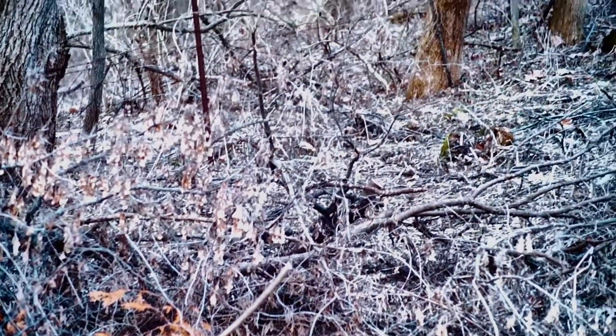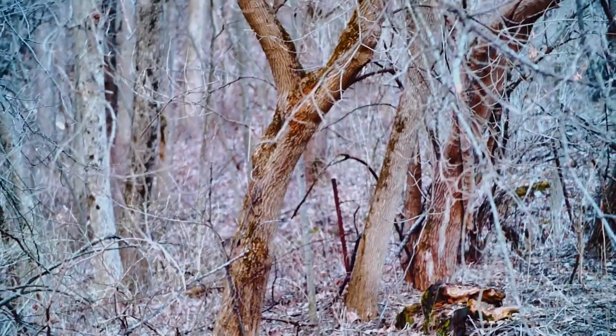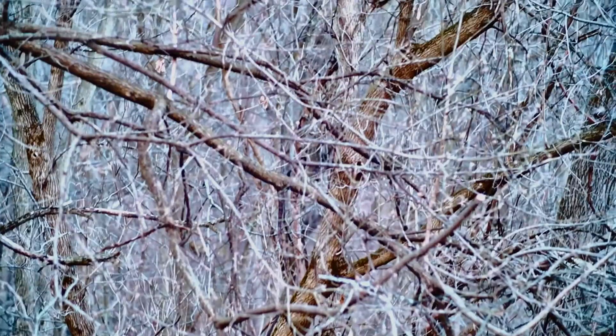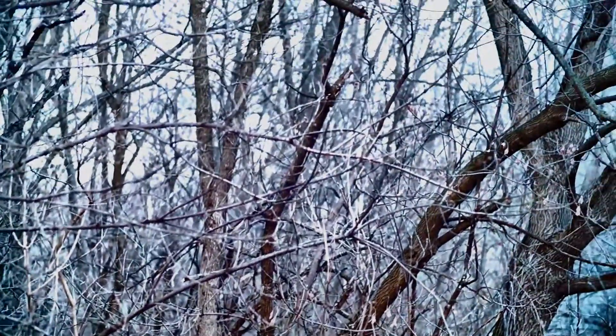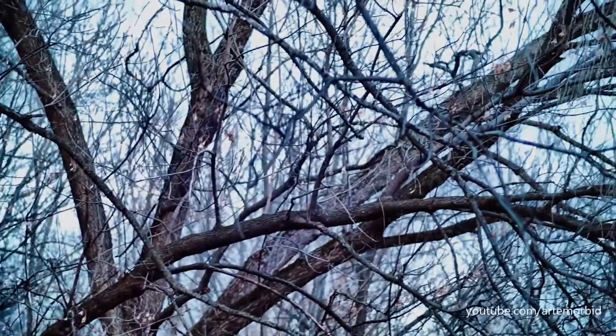Finally, here's a short clip shot outdoors using the Tamron 300mm zoom lens. I hope you guys liked the video — leave your comments and if you have any questions feel free to ask. Thanks!